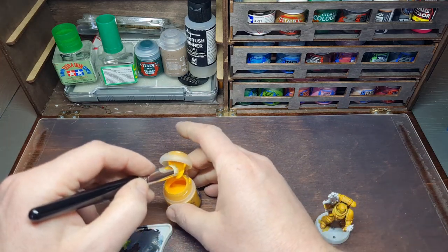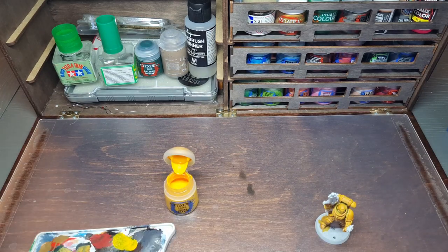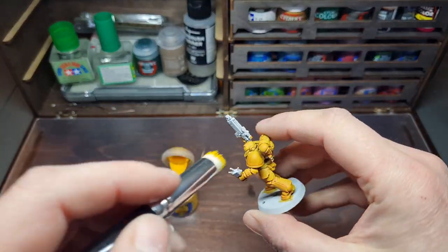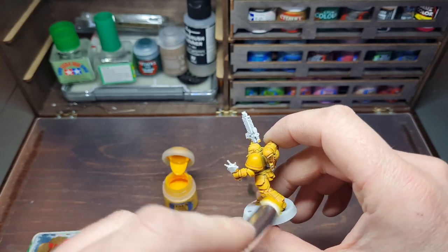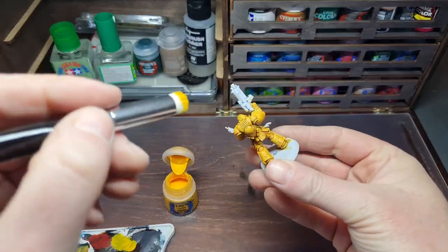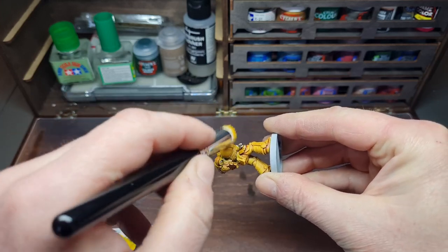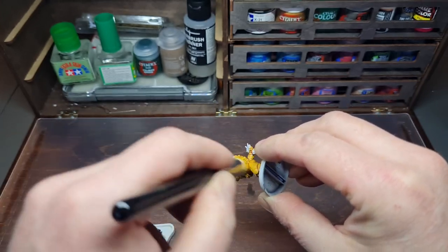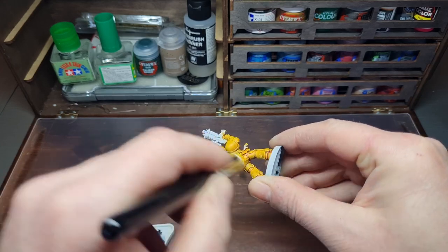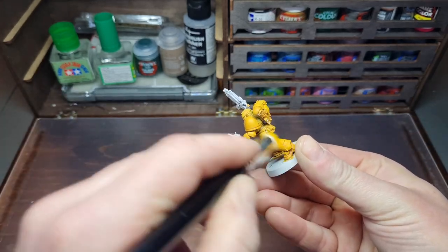The key to dry brushing is as little paint on your brush as possible. What can happen with the contrast paint is you'll be left with some tide marks where the paint has flowed, and the dry brush of Uriel Yellow over that will help disguise the tide marks and bring it all together. Just work the raised parts of the armor and give an all-over dry brush of Uriel Yellow. Build it up over layers — don't go in with one really thick layer or you'll ruin the effect.